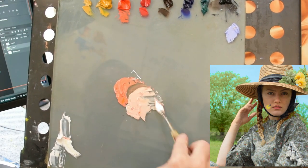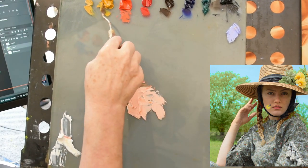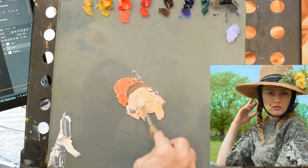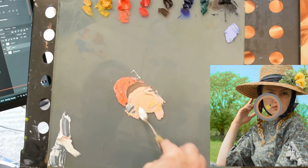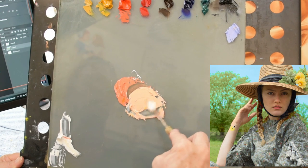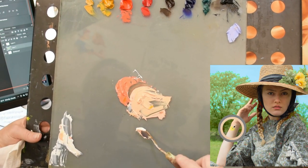I'm just going to let the piles that I mix touch the initial piles that I start with. It's good if you can let the piles of paint touch one another and use a little bit of that initial pile and even the second or third pile to make your fourth and fifth piles.